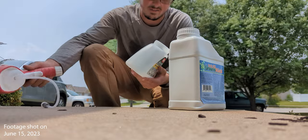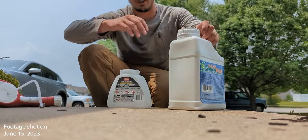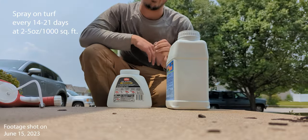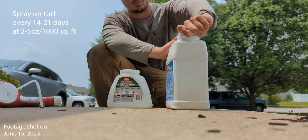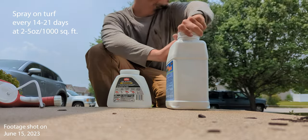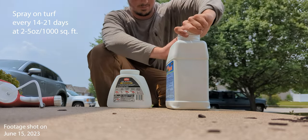In our case, there's not really a whole lot of mixing — we're just going to spray it through the hose end. Our application rate is 2 to 5 ounces per thousand, and we're going to do this every 14 to 21 days on the lawn when I see fit. So it's going to be more than just a one and done. You're going to want to do this a couple of times.